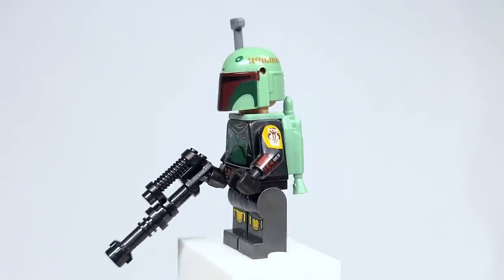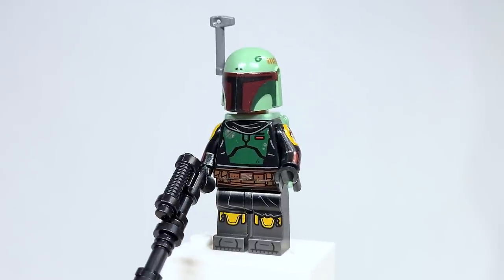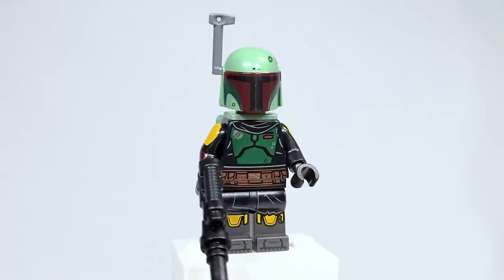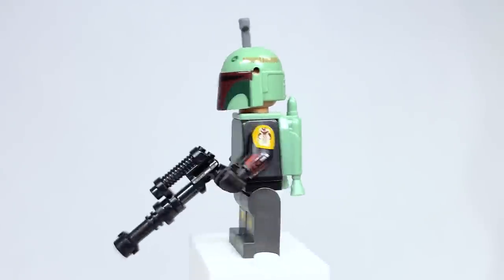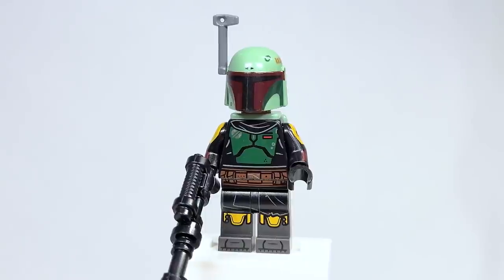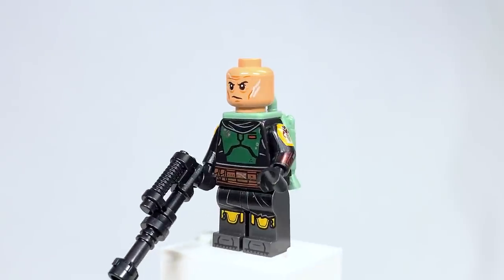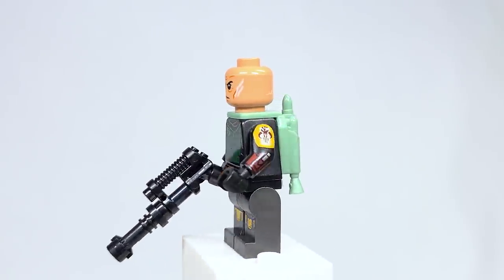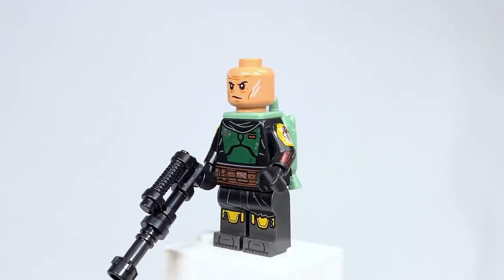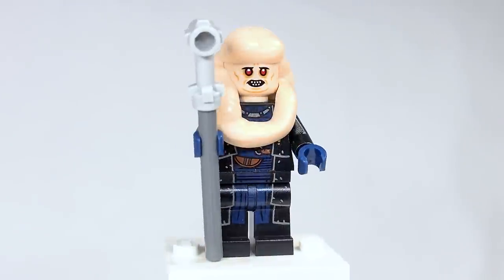Let's start with Boba Fett himself, since this is his show. I really love this figure — it's the first time I'm getting him, as I never built Boba Fett's Starship. The side arm printing is incredible on both sides, and I really love the shoulder, torso, and leg printing as well. Some people have an issue with the helmet and jetpack, and hopefully LEGO will fix that. The face is really detailed though he appears a little more healed than in the Mandalorian. The back torso printing is also fantastic.